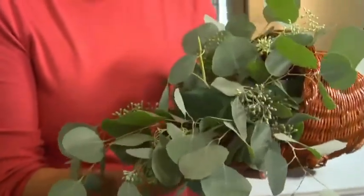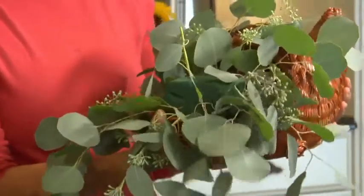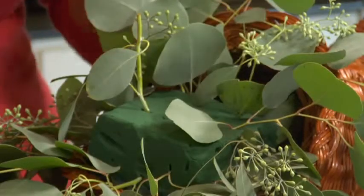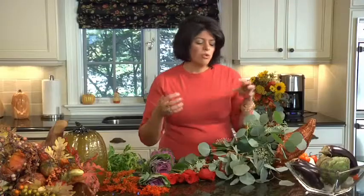I went to the craft store and got this cornucopia basket — they're readily available at this time of year. You can see there's floral foam tucked in the basket. The floral foam was soaked for about 20 minutes. When you're working with floral foam, you always want to let it sink naturally into the water — never push down on it. That would create air pockets, and once it creates air pockets, the water will never seep into the floral foam, which means your flowers would die much quicker.